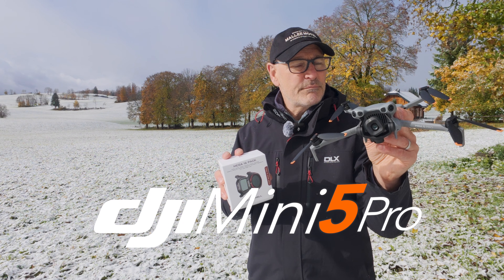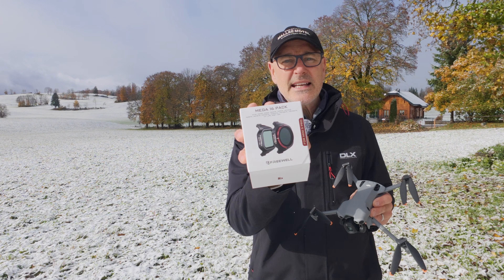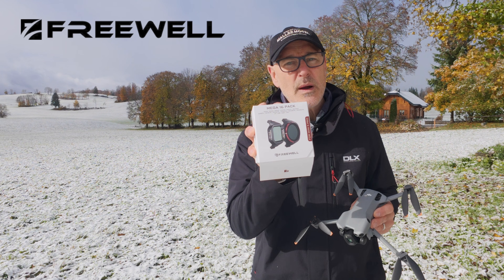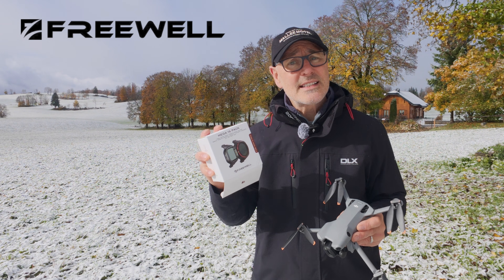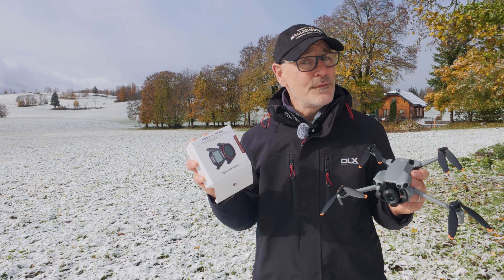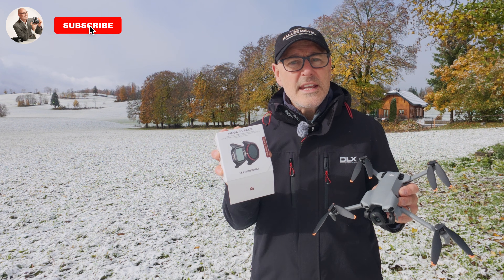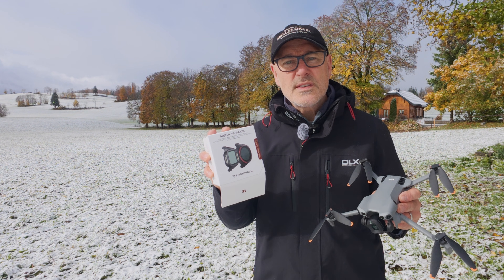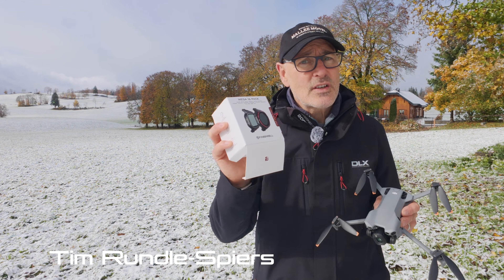If you've just bought the DJI Mini 5 Pro, you will have got the free ND filters. Today we're going to look at this mega 16-pack by Freewell. It's got NDs, NDPLs, PLs, CPLs, LPRs, UV, and mist. Confused? Well today we're going to break it all down — I'll go through where you would use them all, why you would use them, and how to use them, including the maths behind it.